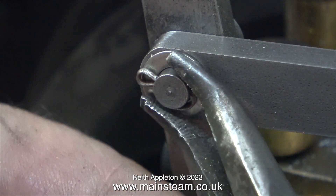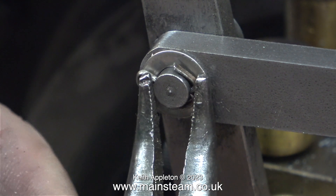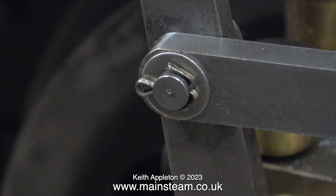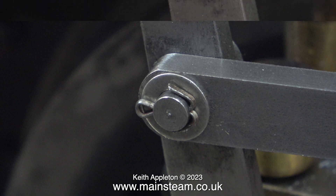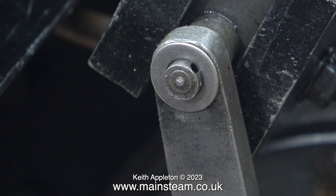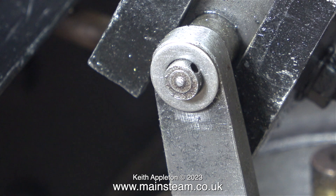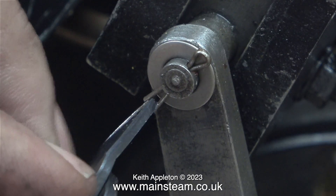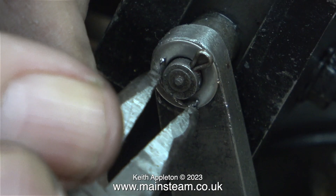I bought these pliers a few years ago and they really have been useful. They are not super quality, but so far they have done everything that I have asked of them. While I am at this end I am going to fit a washer and a split pin to the part which fits to the sliding block part of the valve gear. The principle is identical: fit the washer, fit the split pin, chop the split pin, bend the split pin, and finish it off with a small pair of pliers.